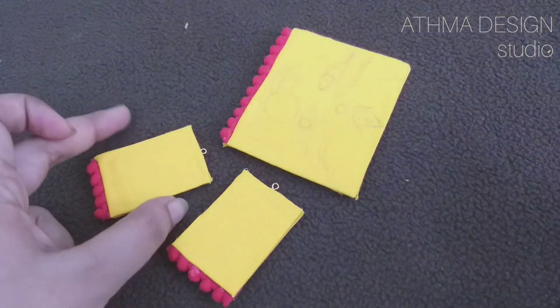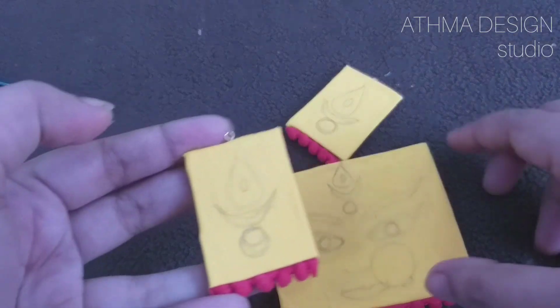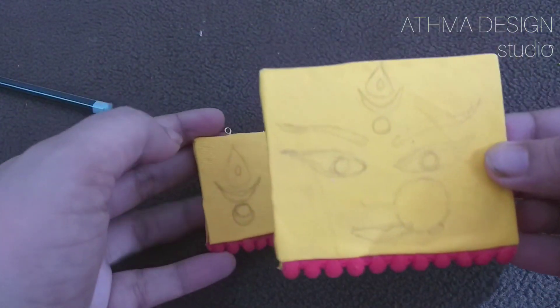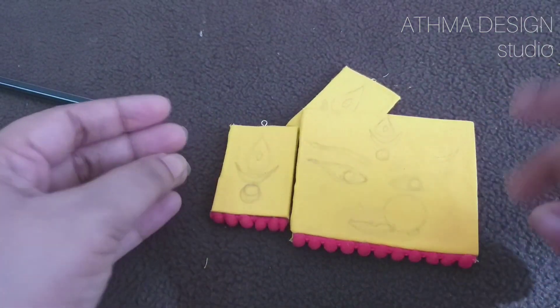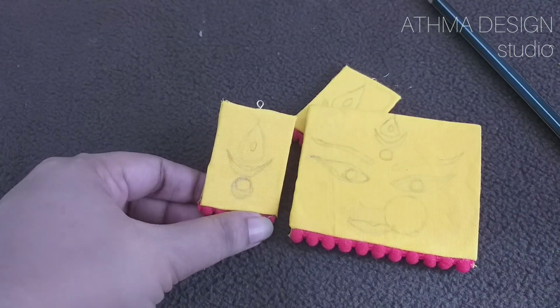Now, I have done the painting on the pendant. I have done the same thing — I have done the painting on the piece.